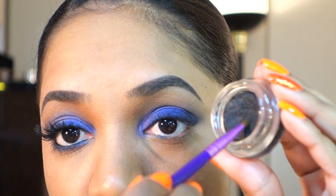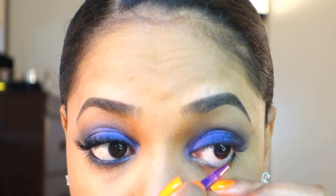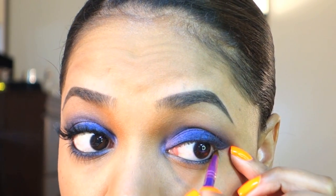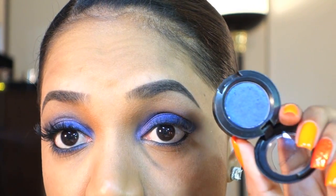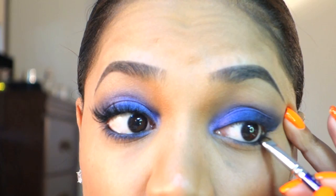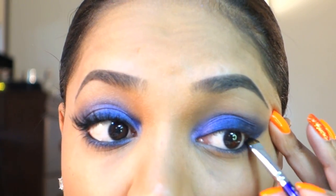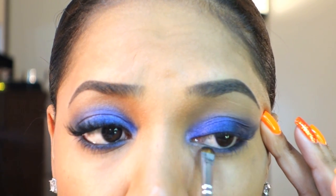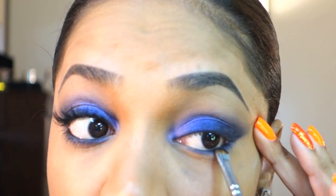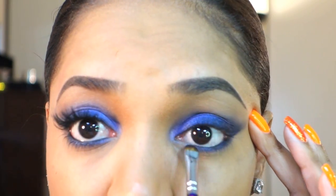Then I'm lining my waterline with my L'Oreal Hip cream eyeliner and my Sigma E05 eyeliner brush, running that along my waterline. You can use a pencil or whatever lasts longest on your waterline. Then I grab the Banoff Saji eyeshadow and my Kozat D230 smudger brush and smudge that on my lower lash line for a smokey effect. The black on the waterline will blend with the purple making it smokier and darker.